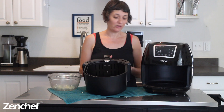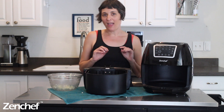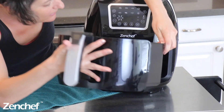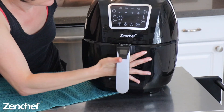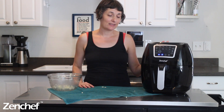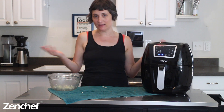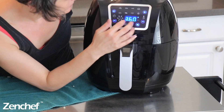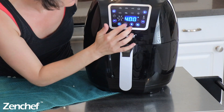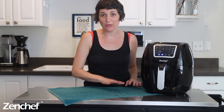Now you've got all your tots in your basket. We're going to cook these at 400°F for eight minutes, then pull it out, flip all the tots over, and cook for six more minutes, and then they'll be ready. Our first eight minutes is up — it's time to flip. Let me pull the basket out.